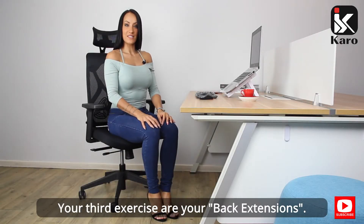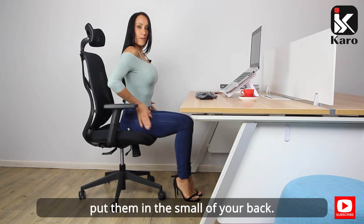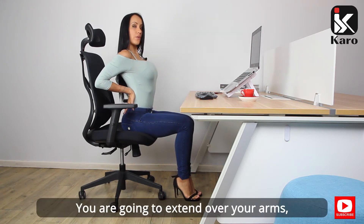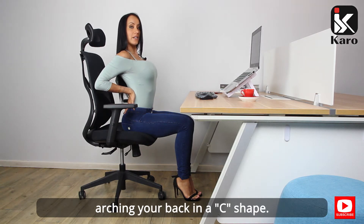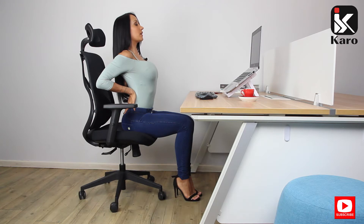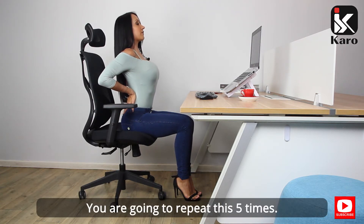Your third exercise are your back extensions. Sitting at the edge of your chair, take your arms and put them in the small of your back. Extend over your arms, arching your back in a C shape, keeping your head forward, chin slightly up. Relax and repeat this five times.